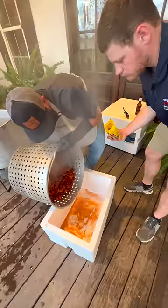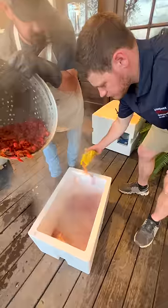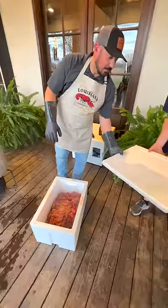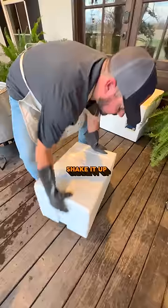This is where the magic happens. A little layer across it — we're going to drop the scrubby seafood bowl. Another layer. Put the lid back on it and shake it out.